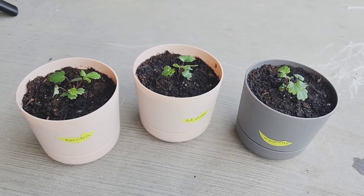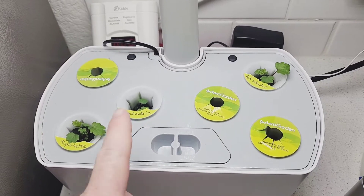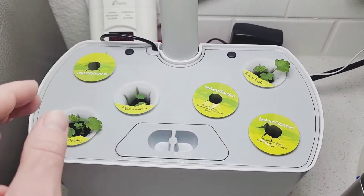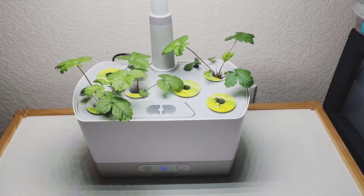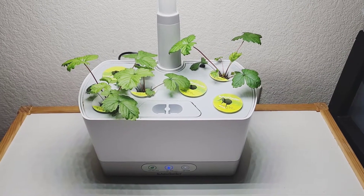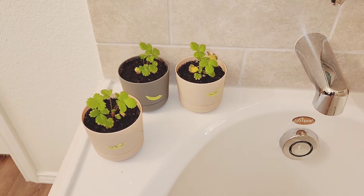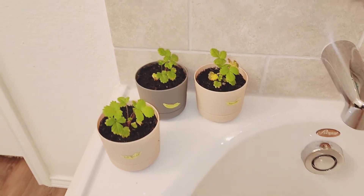There's the transplanted ones. And these are the three that I got left in the herb garden. I just put some empty pods in the holes as fillers so they wouldn't be open. It's now May 25th, and these are the plants in the herb garden — they're doing great. The ones I put in the flower pots are not doing quite as well, but not bad either.